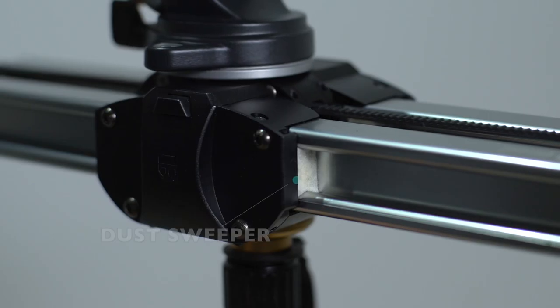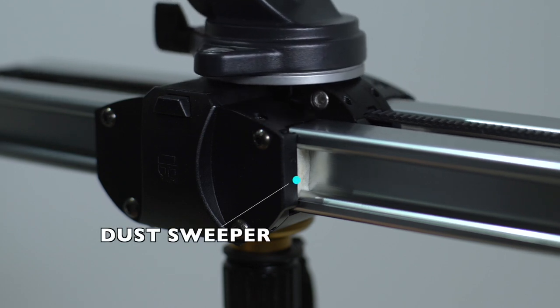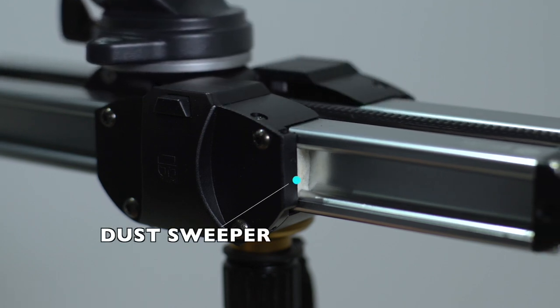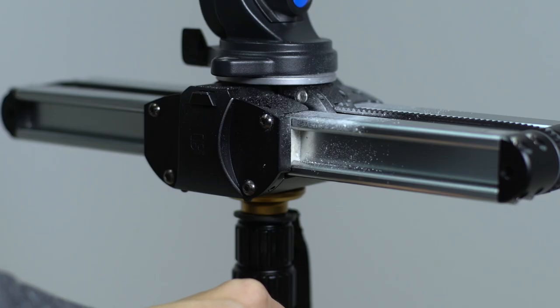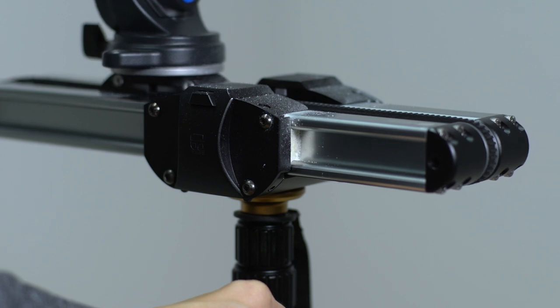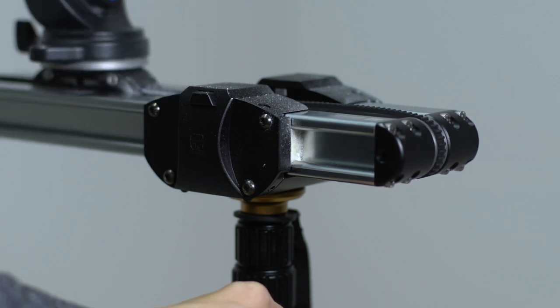To solve this problem, a new widget is designed: a following dust sweeper. It can help to clean the track for each sliding, which ensures the smooth sliding of the rail.